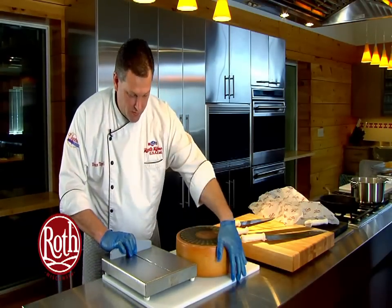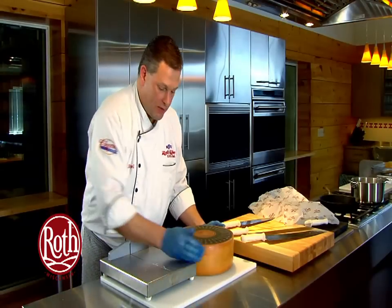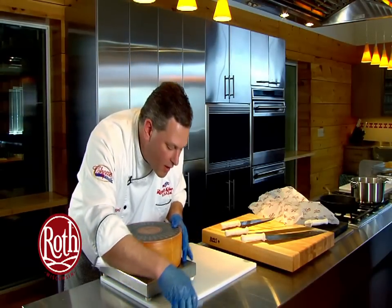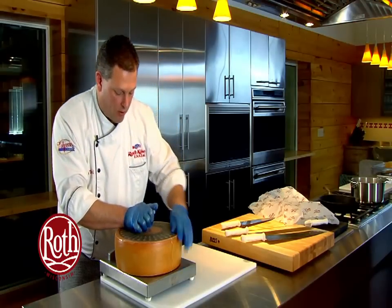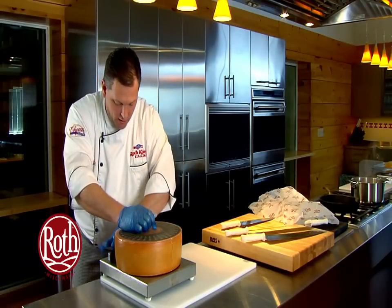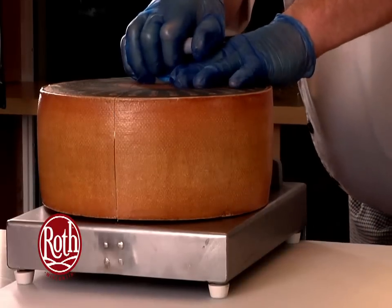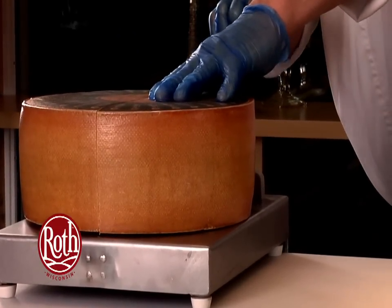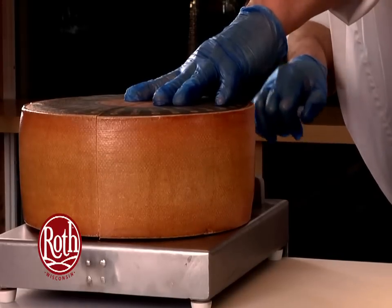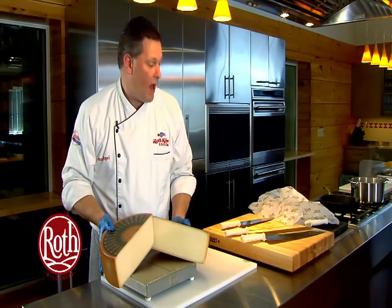We'll move this into position, pull our wire back, and place our wheel over the top. We line up our wire into the pre-scored line, line up the back, and do a nice, slow, even pull — and the wire slides directly through the cheese, breaking our wheel in half.